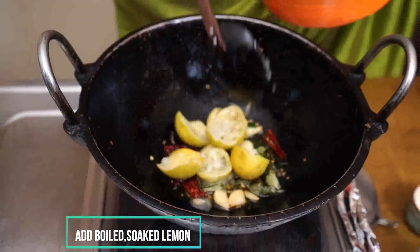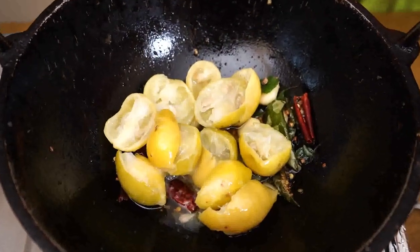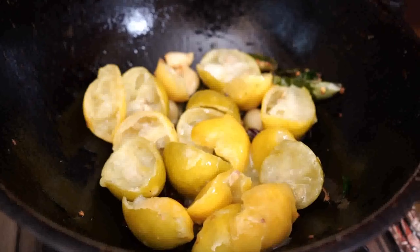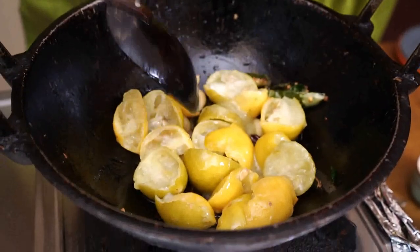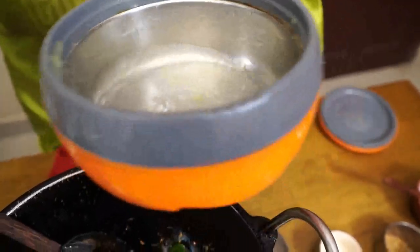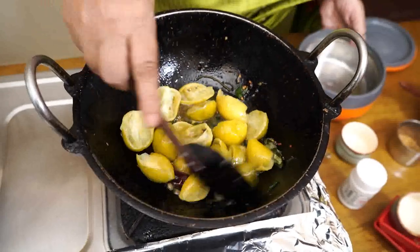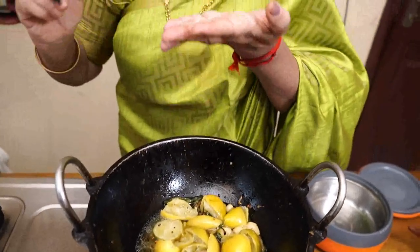Now we are going to make it a little bit. Put a little bit of gravy in the bowl. Put your hands in the bowl. Put the sauce in the bowl. I am ready to put it in the oven.